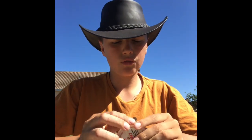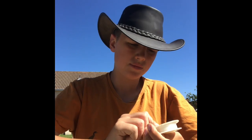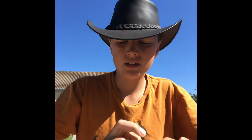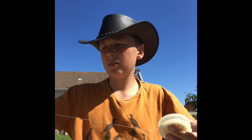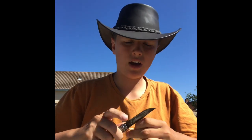Once you've got that, you need to get a bit of other type of cat gut - I've got some Sunset here. You need to have about your arm's length of it, then cut that off with your knife. If you don't have a knife you can use scissors, and it should be about your arm's length of wire.